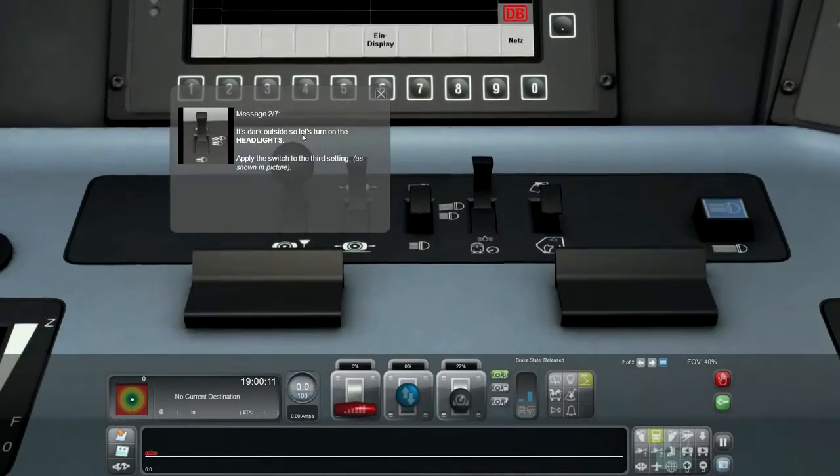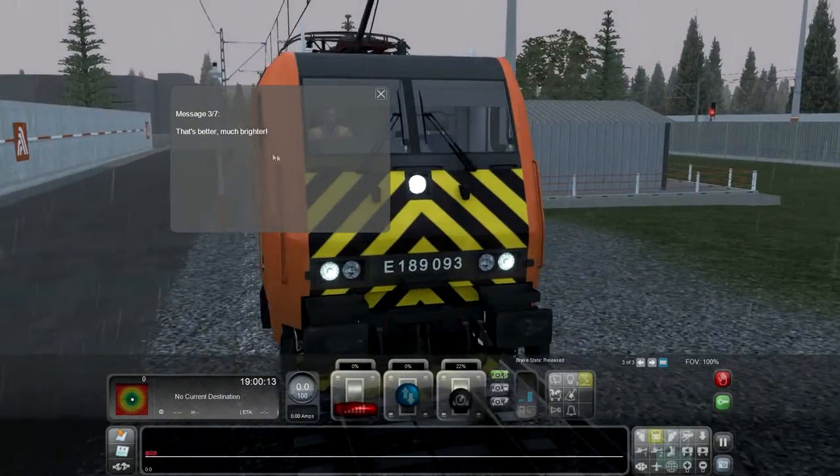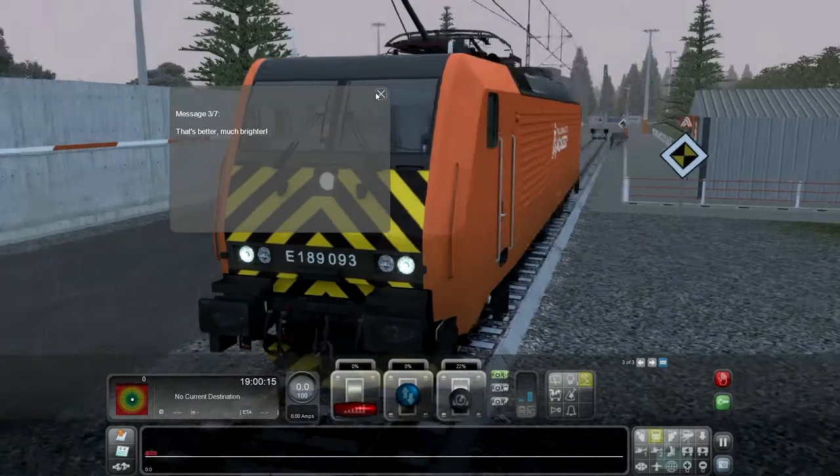It's dark also, so let's turn on the headlights. Headlights. That's better. Much brighter. Good.